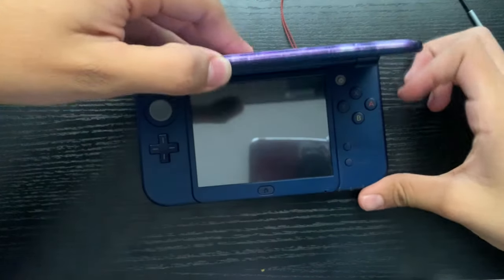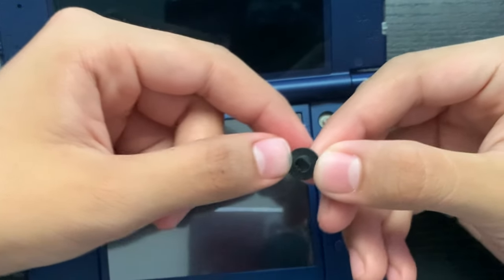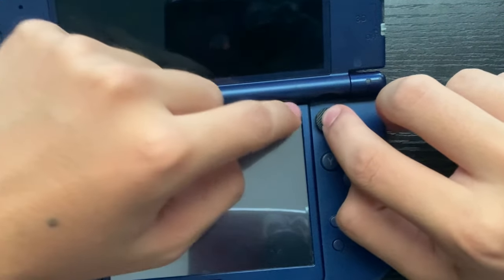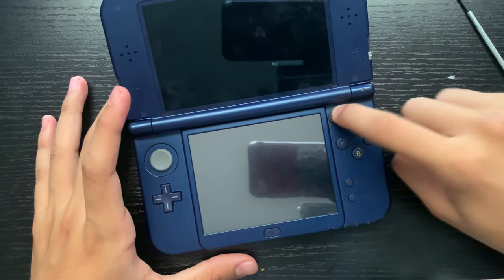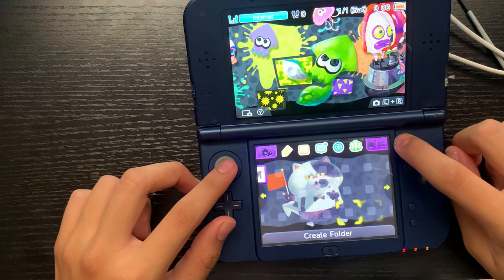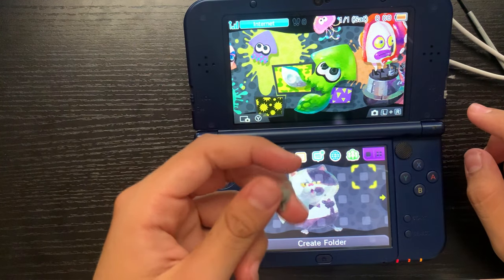Now if we open up our console, you can see the C-stick is gone. We can take our cap right here and try to align it, then stick it in there. As you can see, it is kind of rectangular and the post is more of a square shape, so just try to align it. Once you find the spot, don't be afraid to put some pressure on it to make it fit. And there we go — our C-stick cap is on. We can turn the console on and test it out, and it works. I like this a bit better because I have more grip on it and I don't feel like I'm destroying the rubber every time I use it.